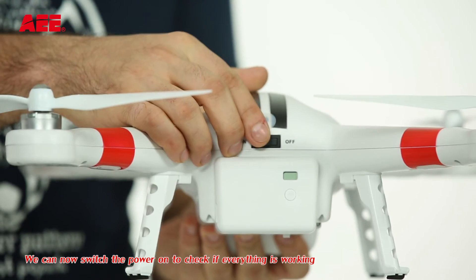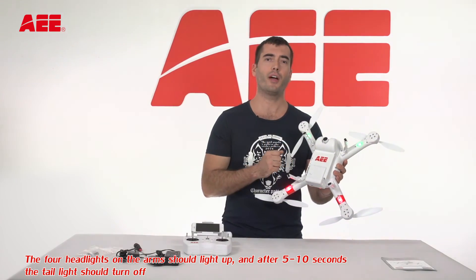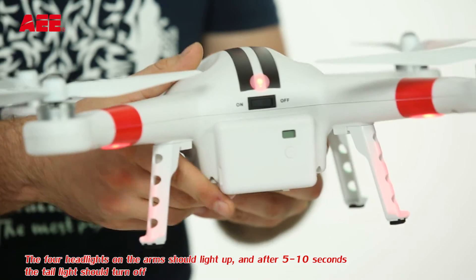You can now switch the power on to check if everything is working. The headlights on the arms should light up, and after 5 to 10 seconds the tail light should turn off.